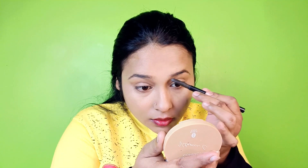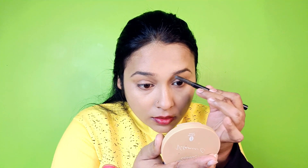After applying the foundation, I will blend it with a foundation brush. I blend it well — I pat my finger on it first and then blend with the brush. I will not use concealer for the foundation.